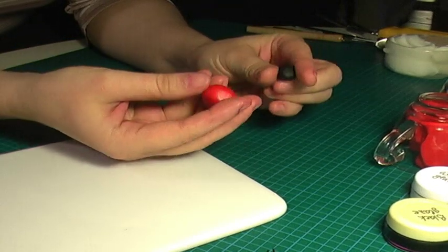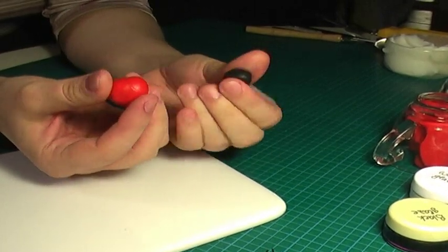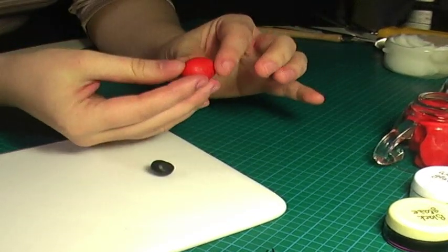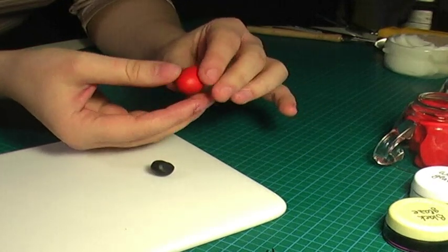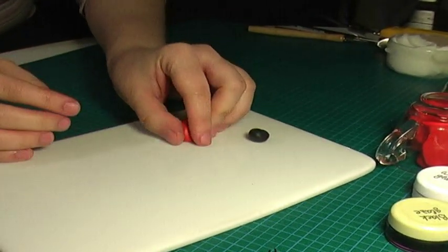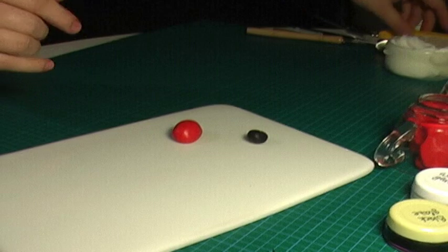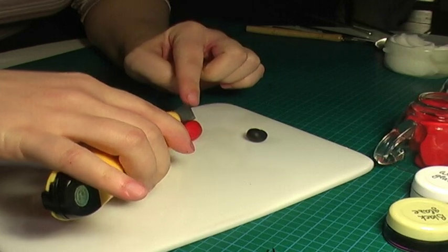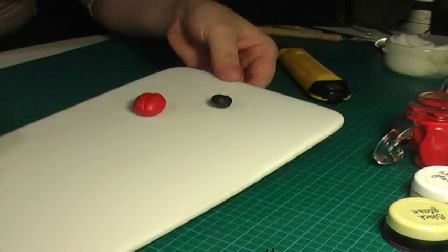You're gonna have to roll two balls, one larger and one smaller, in red and black. Start rolling and form an oval like an egg shape, then put it flat — make it a flat bottom. Next we're gonna use any knife to make an indentation right in the middle — cut but not to the end, so it's gonna look like a coffee bean right now, you see.